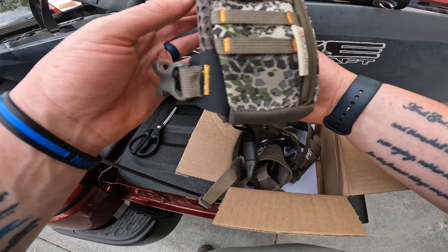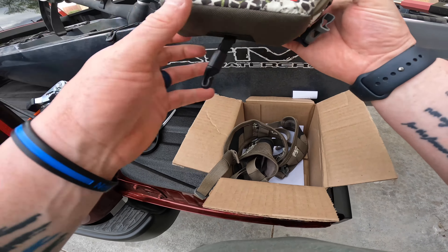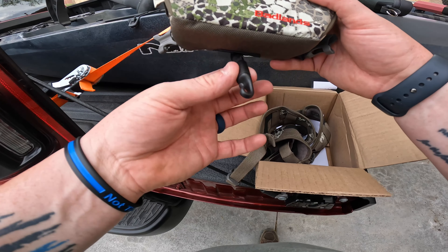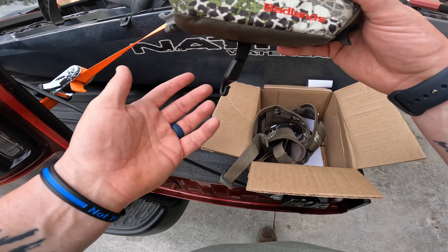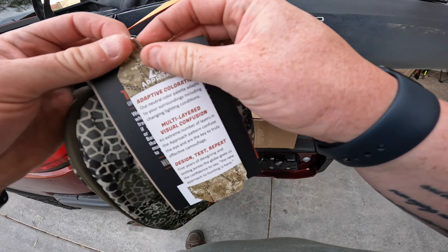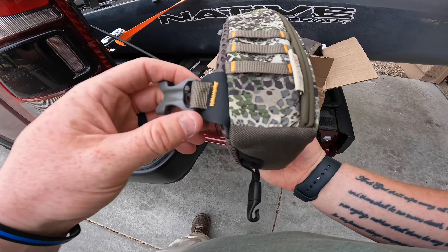It's got some little MOLLE on the sides. I think I watched a video on this — I want to say this is where, if you're walking around with your bow, you can take this and put your D-loop on it, or maybe just somewhere on your string, and hang your bow from here while you're glassing. I'm going to go ahead and get the tags off, put the harness on it, and get my binoculars to give you guys a size reference.